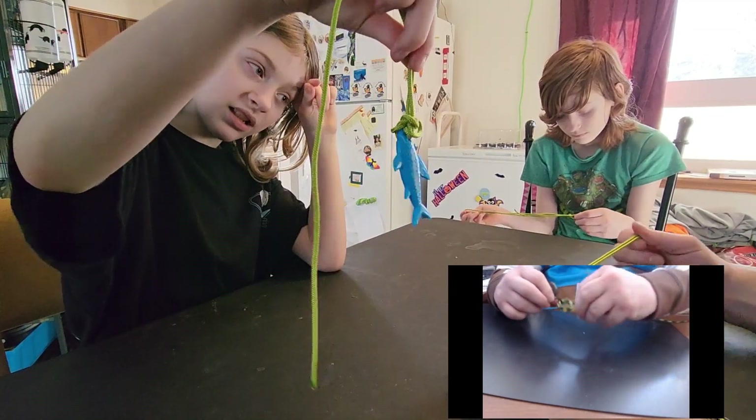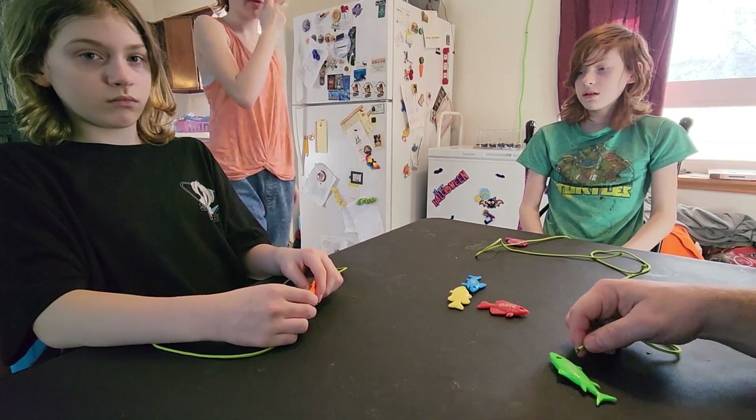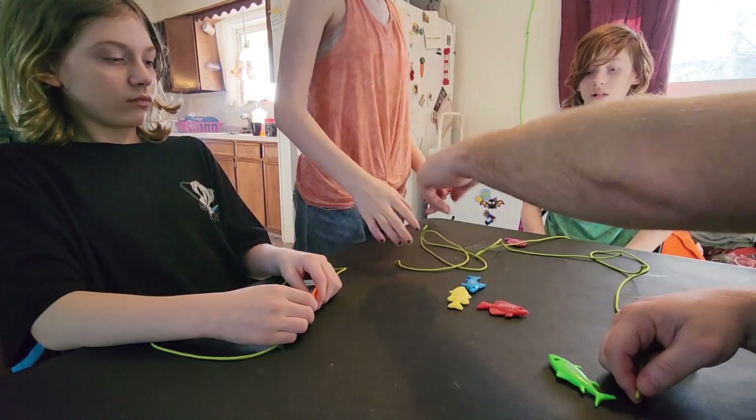And that's a Palomar knot. Here's a piece of rope — grab a fish.